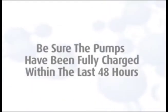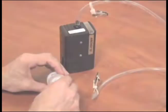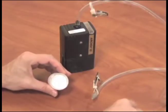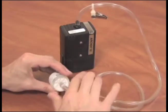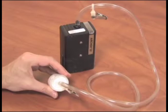To begin sampling, be sure that pumps have been fully charged within the last 48 hours. Remove the colored nib from the wagon wheel pattern side of the filter cassette and attach it to the pump tubing. Be sure the wagon wheel pattern is facing the pump.